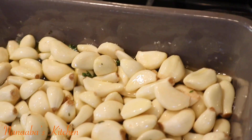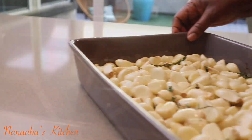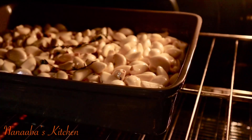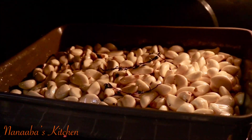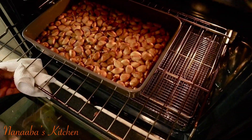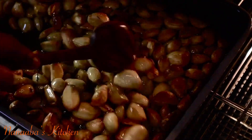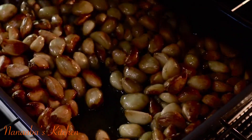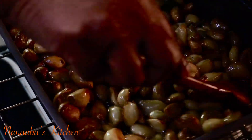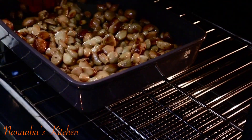We're going to roast it in the oven at 350°F for an hour and 30 minutes, or however long it takes to reach your preferred level of caramelization. One of my goals today is to dry these out as well, since I'll be storing them at room temperature, so I want them to have a long shelf life.